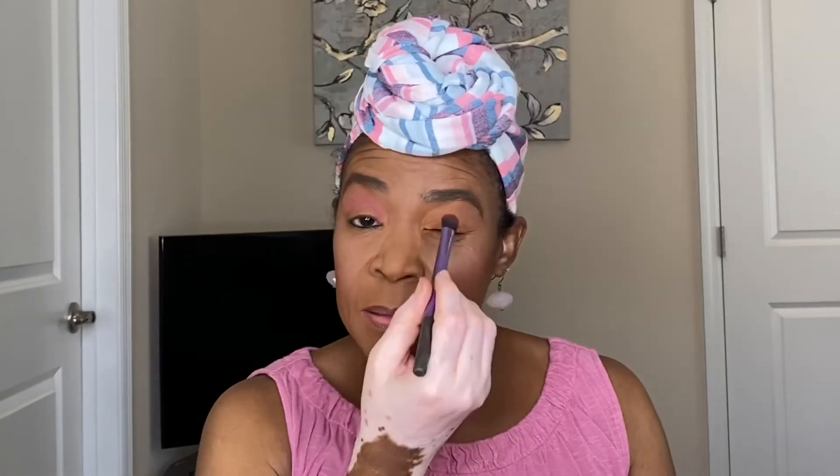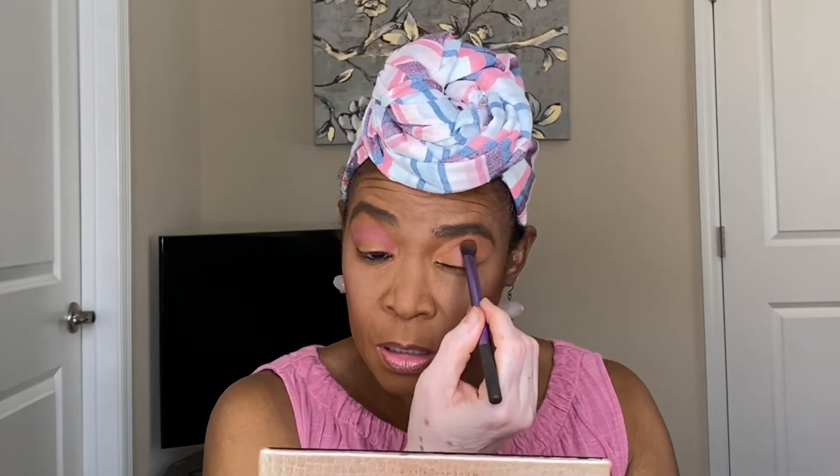I really like this color, Supreme. This palette is by Anastasia Beverly Hills — it's the Jackie Aina palette. I love her colors in this palette.